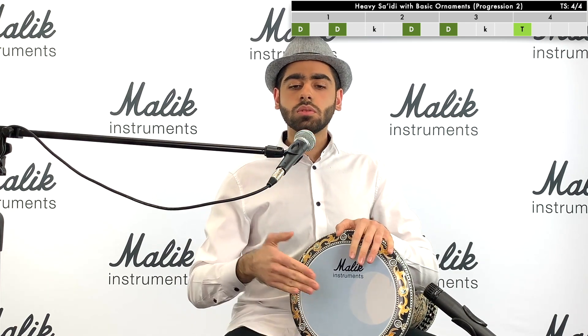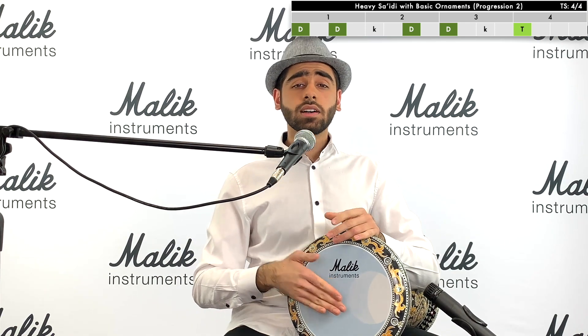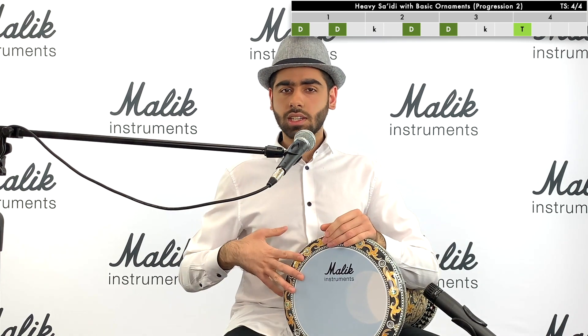It's going to sound like this: dum-dum-ka-doom-doom-ka-taq.